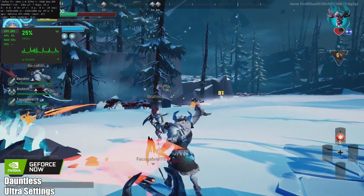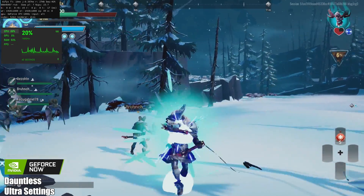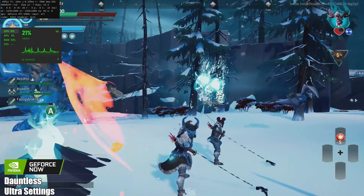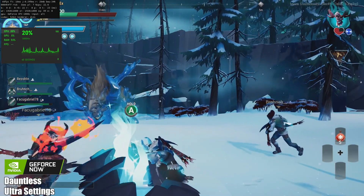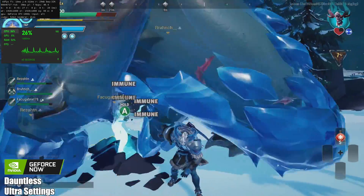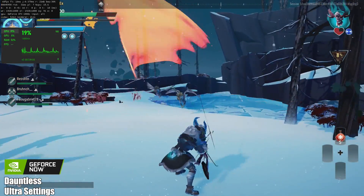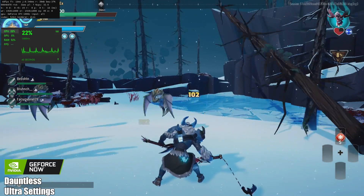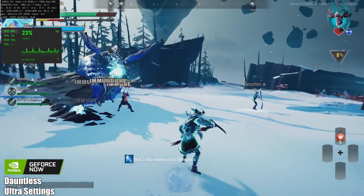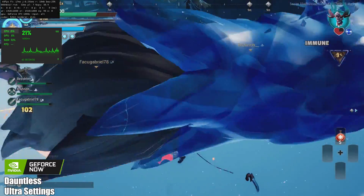Moving over to GeForce Now with Dauntless — if we take a look at the CPU usage, it's a lot lower with GeForce Now. And just a quick side note: if you press Ctrl+Alt+F6, you will get a little readout in the top left-hand corner. It'll give you information about what frame rate you're running — we're at 60 here — and what GPU is being used on their server side. This one here is a 1080, but I do have a membership to GeForce Now, so if I run any games that support RTX, it usually defaults to a 2080. I am at ultra settings with 100% resolution scaling.